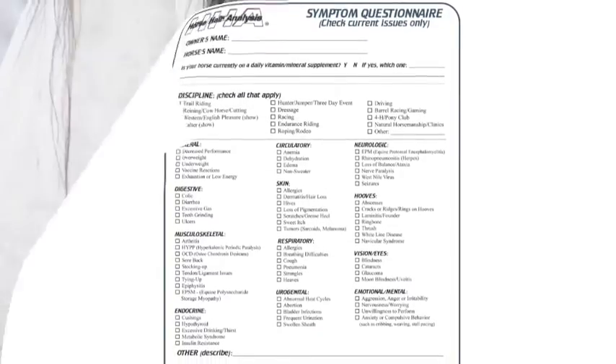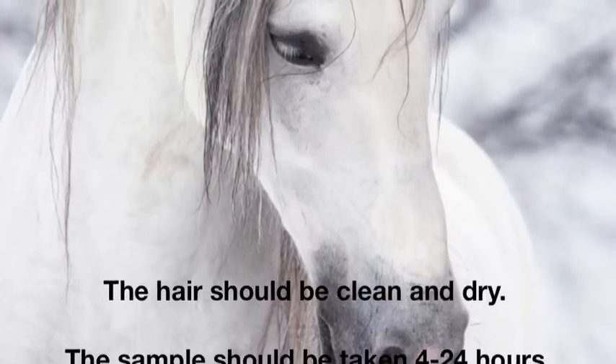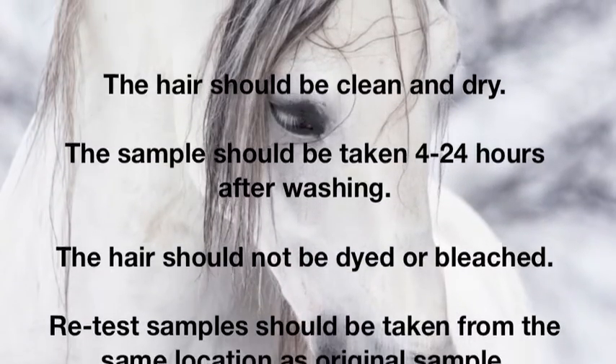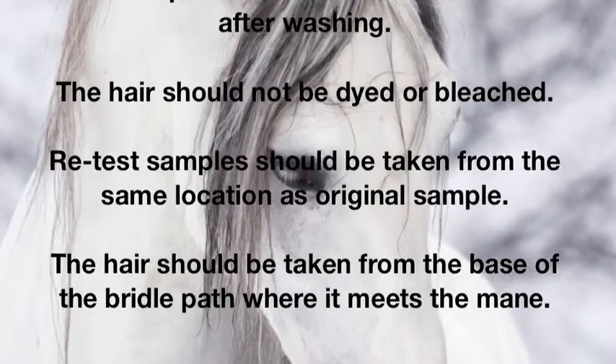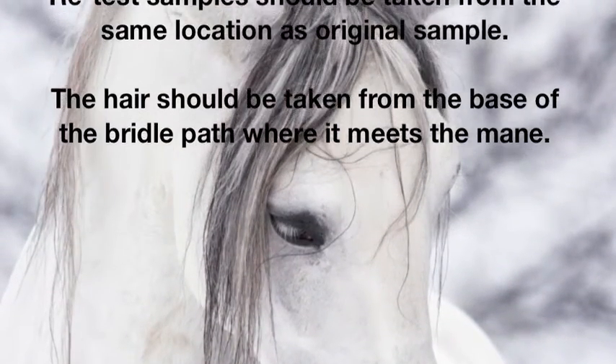For best quality results, the hair should be clean and dry. The sample should be taken between four and 24 hours after washing, and the hair should not be dyed or bleached. Retest samples should be taken from the same area as the original sample. Hair should be taken from the base of the bridle path where it meets the mane.